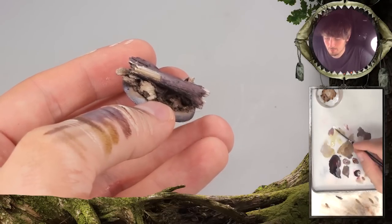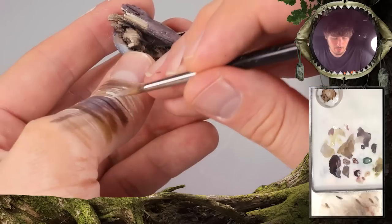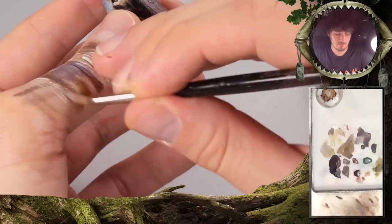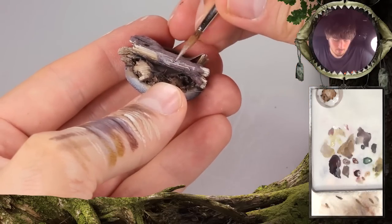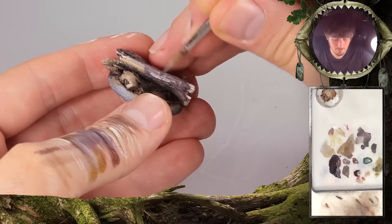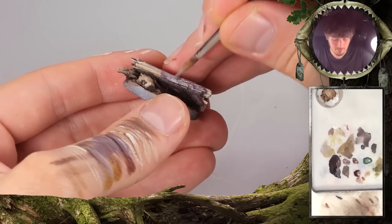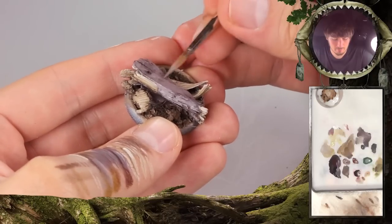It's also interesting to see that you use shorter streaks with the brush — you're not doing continuous lines. It's short streaks, and you also change the appearance of the brush stroke. Holding it sideways and then moving it with short strokes really helps.